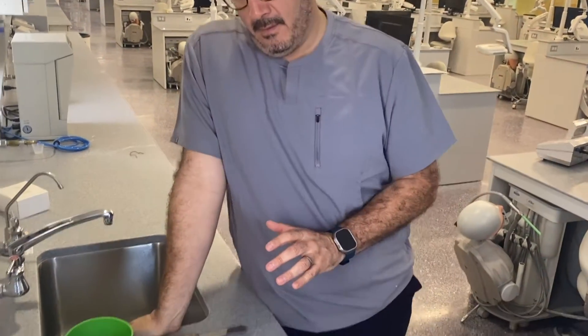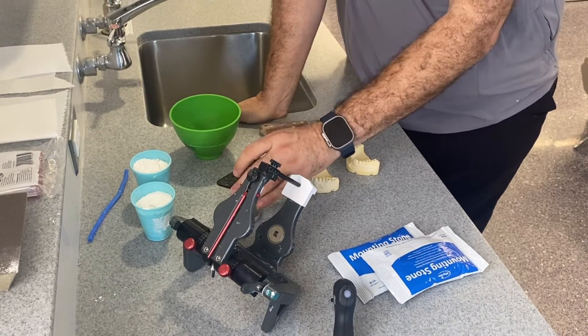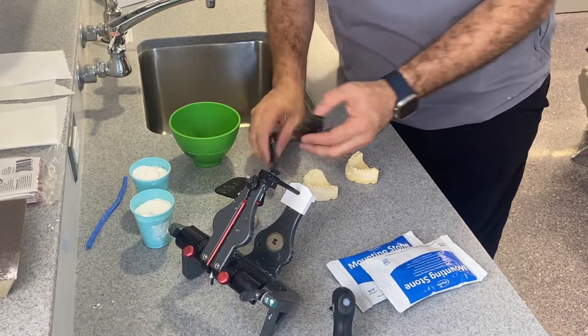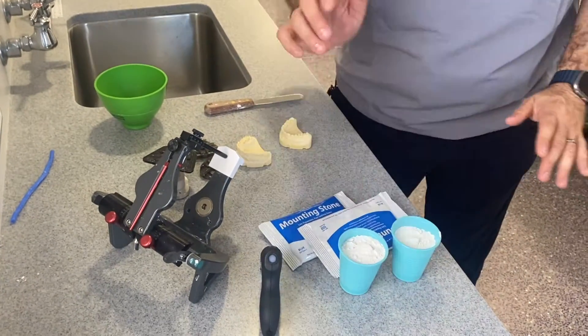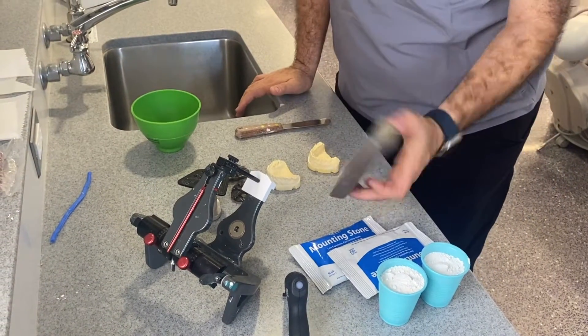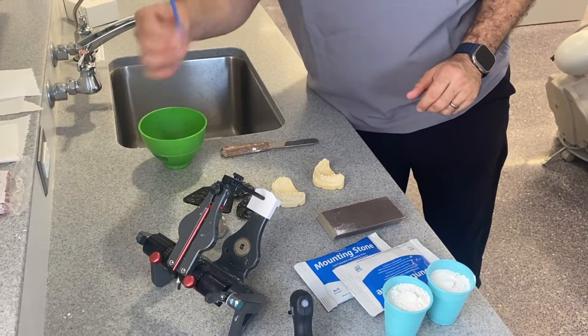This is a video for mounting your casts. The first thing we need is your semi-adjustable articulator. We're going to be mounting with the universal mounting table rather than the face bow. You'll need two sets of mounting plates, mounting stone, plaster, a hot glue gun, your sanding instrument, and some rope wax.